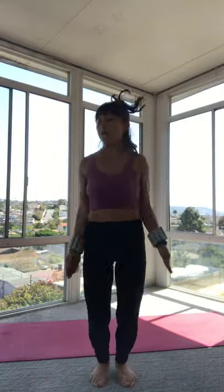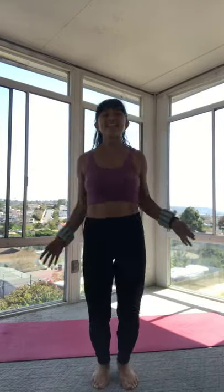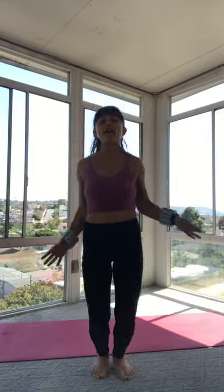Final set — jumping jacks, let's go. Out and in. Light on those feet, lifting up from your center. Chest up. Even when the arms come up, keep those shoulders anchored down. Last ten seconds — you got this, breathe through it. Five, four, three, two, and one. Great job.